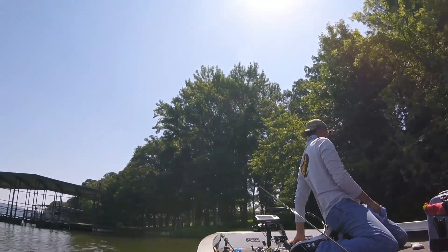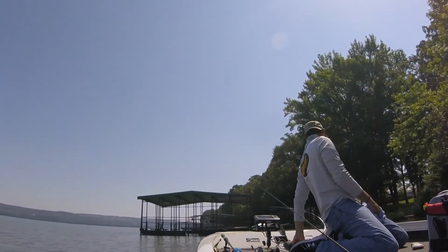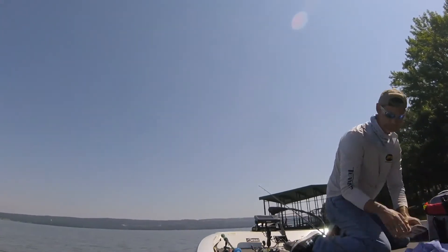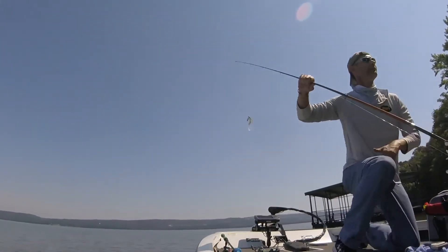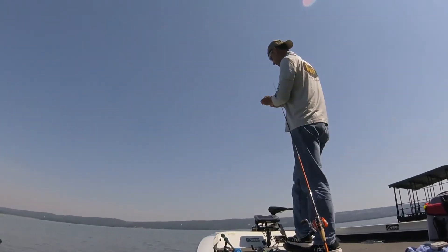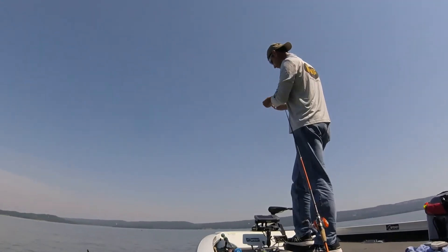So that's on that same swim jig you were throwing? Yeah, I changed colors of the trailer — white. I'm kind of fishing off-color — I've got a dark jig with this color. I went with a brim jig with a shad trailer, if you will. Let me give that a shot.